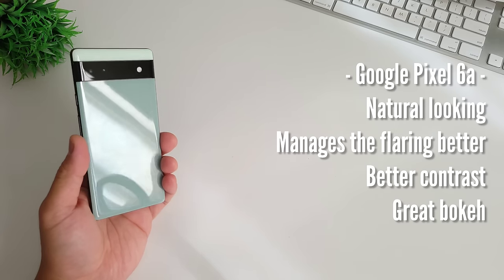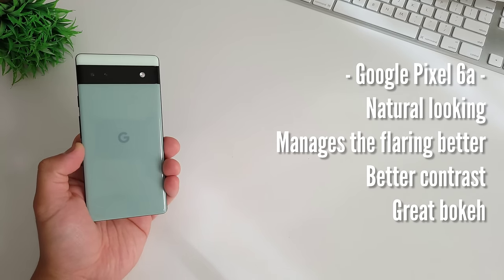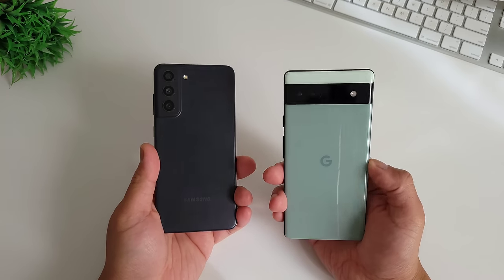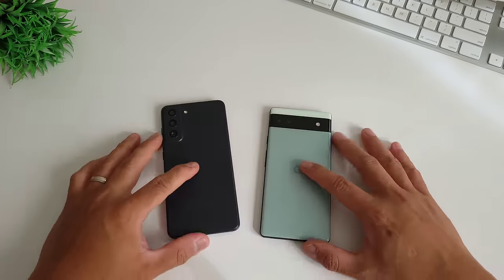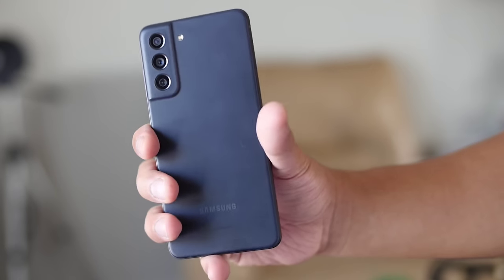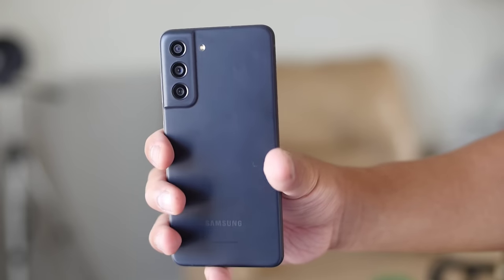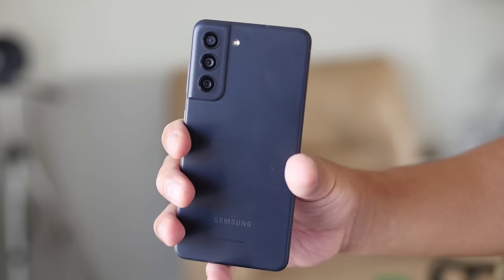While the newer Pixel 6a is natural looking, manages flaring better, has better contrast, and great bokeh. Although Pixel 6a is newer and has the latest sensor chip, it is still a mid-range phone. Samsung Galaxy S21 Fan Edition is a flagship made for loyal Samsung customers — it is a flagship from last year, sold alongside the latest models as a marketing strategy.